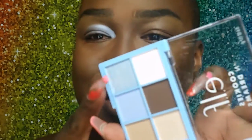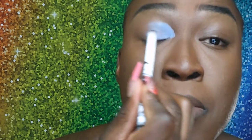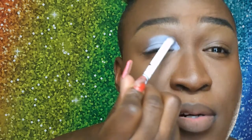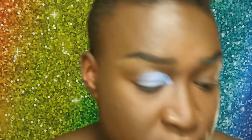My base is looking good — you can obviously see the difference from that primer. I look a lot more smooth and beat. I really want to use the really light blue, so I'm taking a brush and dipping into that light blue. None of these colors have names. There is a little fallout — I'm gonna use that to set it in place. Oh, that's a pretty color!